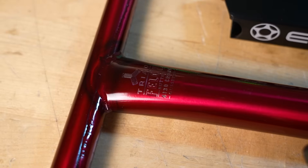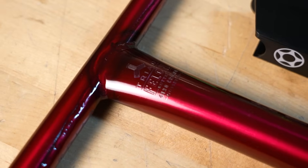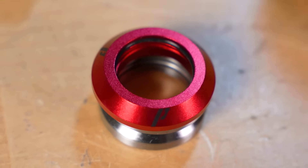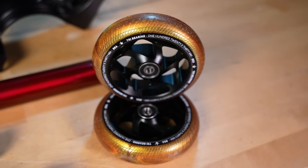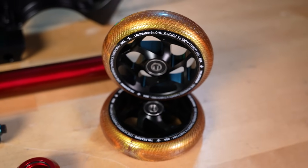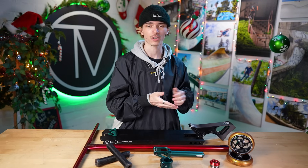For our bar we wanted to introduce some red, so we're going with the Triad Felon bar trans red, 28 tall, 24 wide. To match the red we also have a Prime Whirlwind headset in red. Moving down to the wheels, we got the Envy tri-bearing wheels gold on black. I chose these because the gold glitter colorway feels very festive and fits the Christmas theme perfectly.